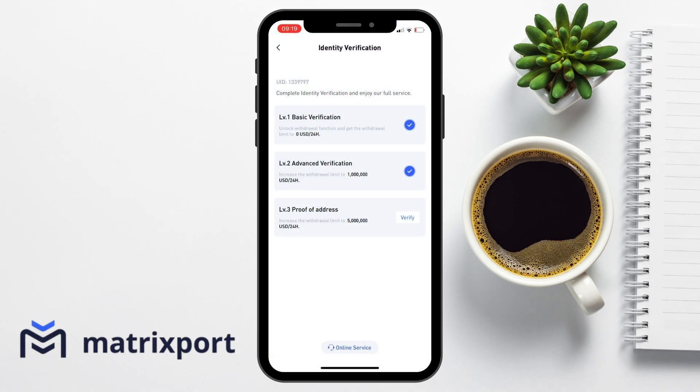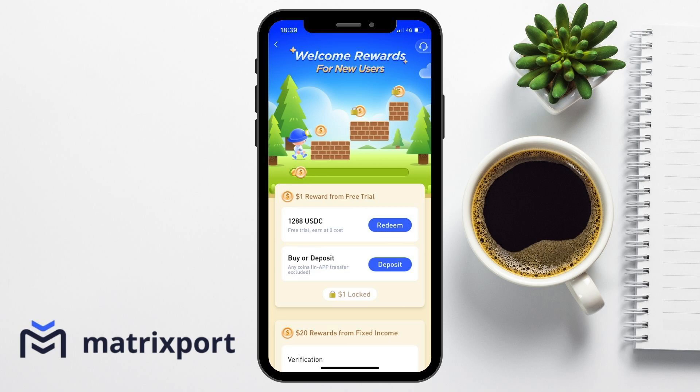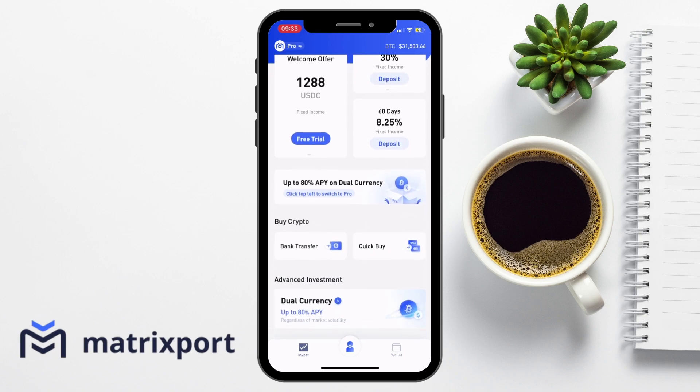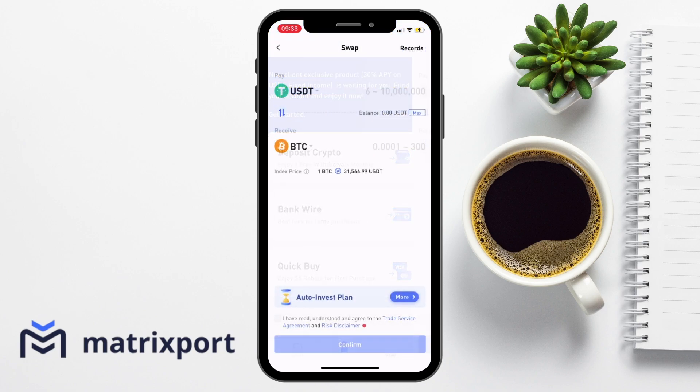You'll need to go through a basic level KYC to be able to use functions such as withdrawing from Matrixport, which you can find under the Me tab in the bottom right-hand corner. You can also access your welcome rewards and see the steps that you'll need to take to start to earn those. An important part of Matrixport is the fact that it comes in two different modes, which is either light or pro. The light option caters for beginners and takes away any of the noise so that you just have the simple services, such as being able to invest, deposit, view your wallet and create some simple swaps.